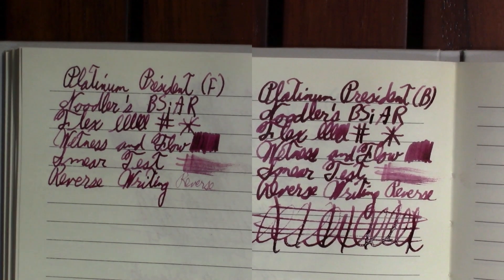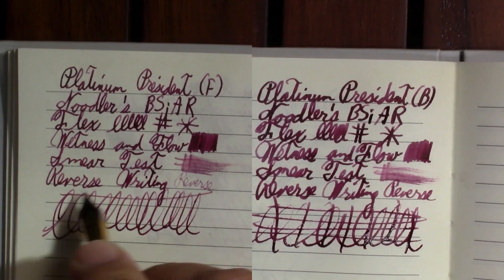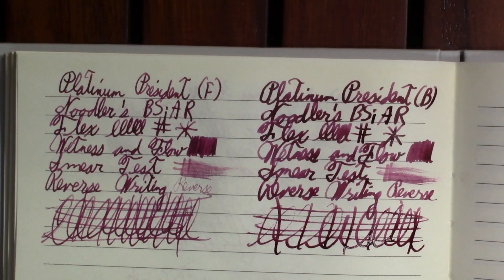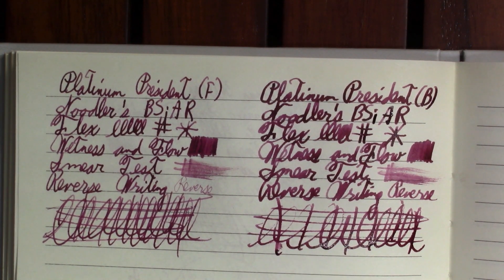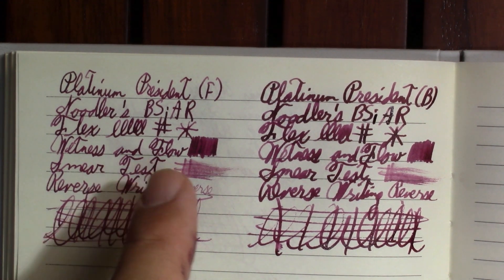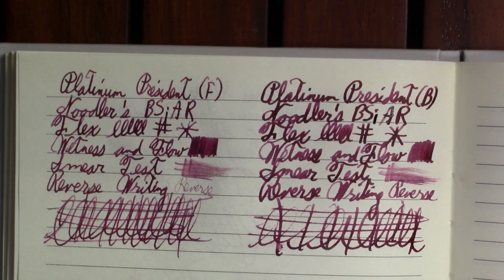And finally, the world famous Pierre Gustafson test. The gold one is a lot more fun to write with. It looks like it was skipping at the start, but then it picked up — I think I was holding the pen at an off angle, because the broad definitely has a sweet spot. The broad is a lot wetter, but the steel nib is nothing to sneeze at. They both show off the characteristics of this ink pretty well. I picked this ink because it's a nice shading ink and a very nice color.